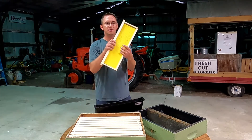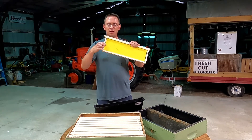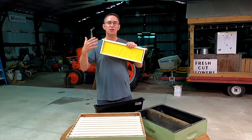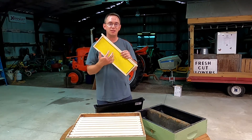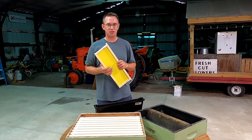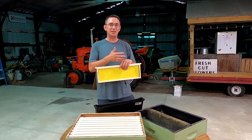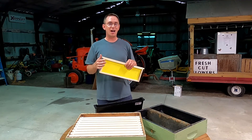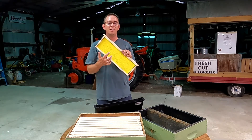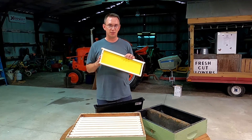So if I take a frame — this has been coated with a thin layer of beeswax to attract the bees to it — but they need to draw out the comb to make those honeycomb cells in order for the queen to have a space to lay the eggs and also to store honey. That takes a lot of energy, and so by feeding them sugar syrup for essentially that entire first year of the hive, I'm going to give them even more energy to expand the hive and draw out that honeycomb so they can continue to grow from year to year.